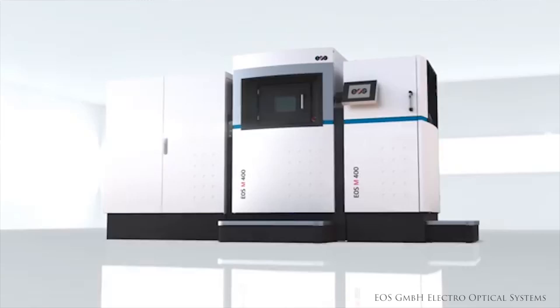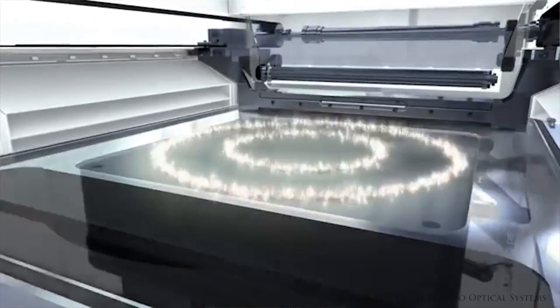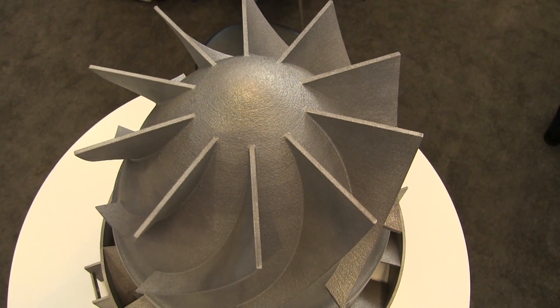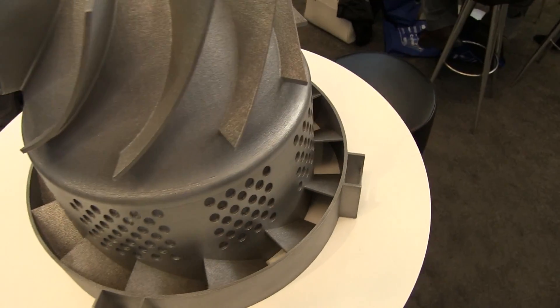Now you built this — tell me how. We use the EOS M400 machine, single laser. It's a 16 by 16 by 16 inch build platform, and we took this part and designed and stretched it out so that we could maximize that build platform and show exactly how large a part you can actually build in it.